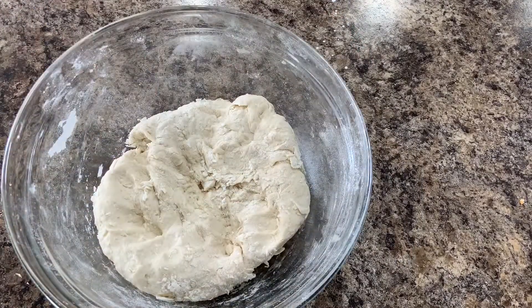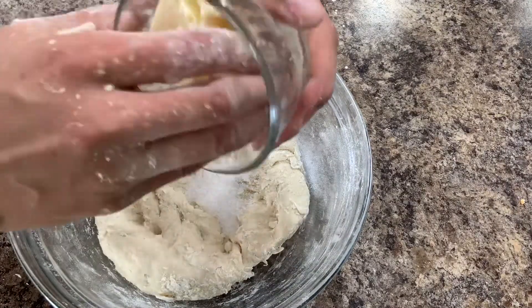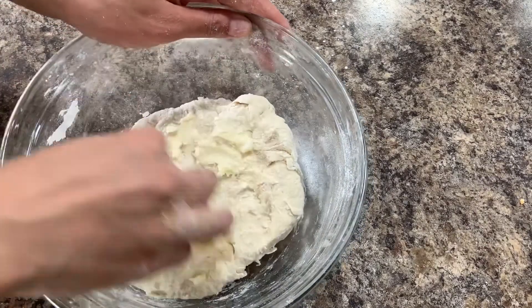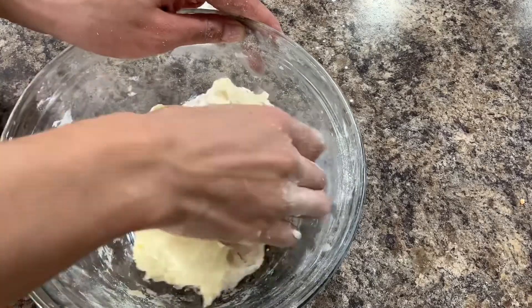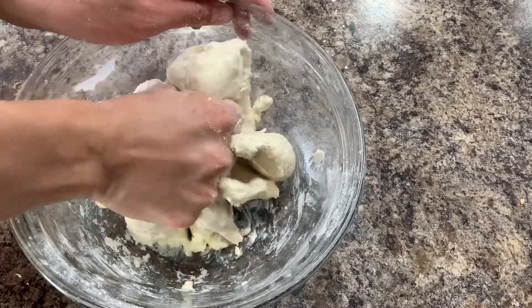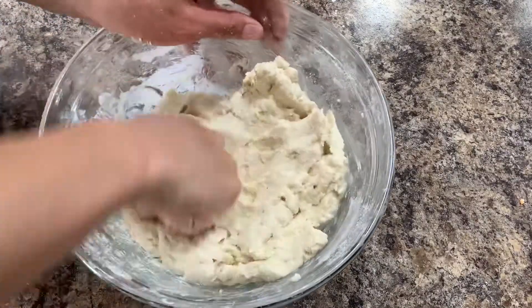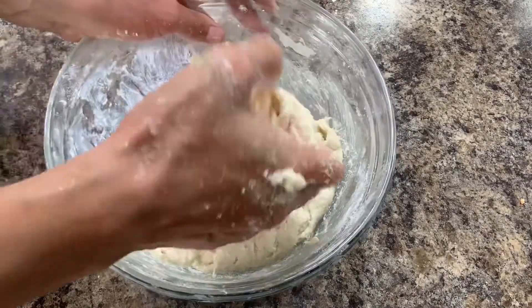After 30 minutes, add 5 grams of salt and 50 grams of softened butter. This part I find the hardest because it seems like the butter will never come together with the dough. But don't worry, just keep going and everything will be fine.